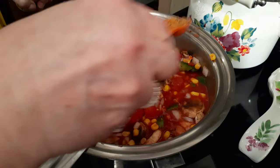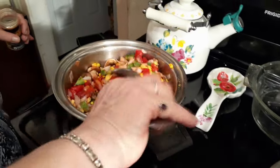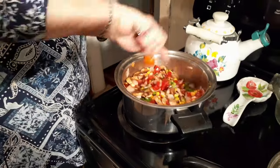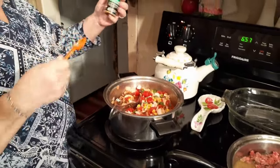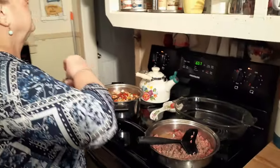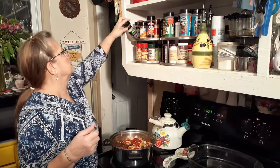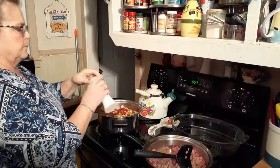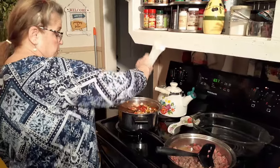I just put some roasted garlic and herbs — you can put what you want to — plus I added a little extra garlic. Add some salt and pepper. I'm just going to shake some salt in here, because I don't put so much salt in mine.